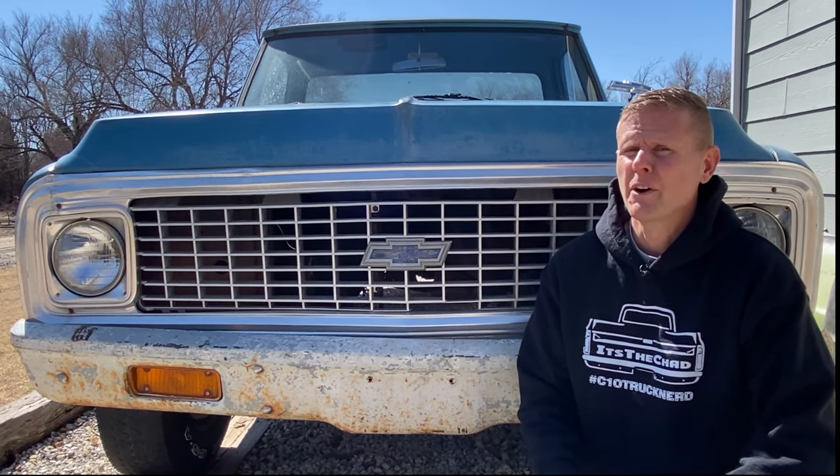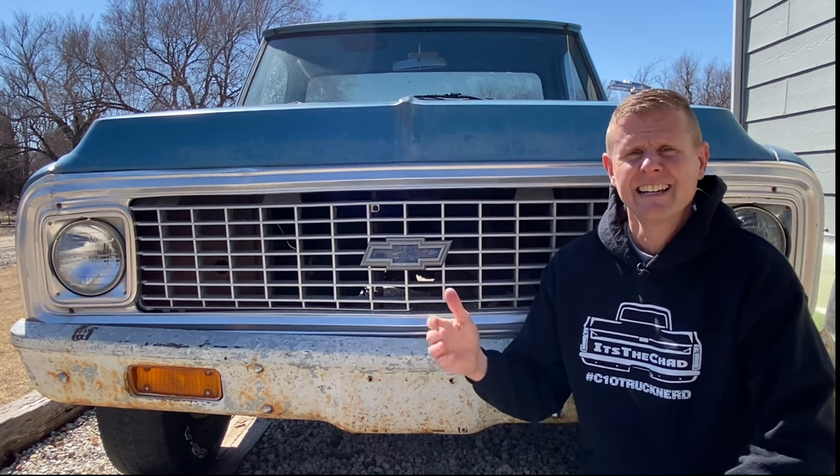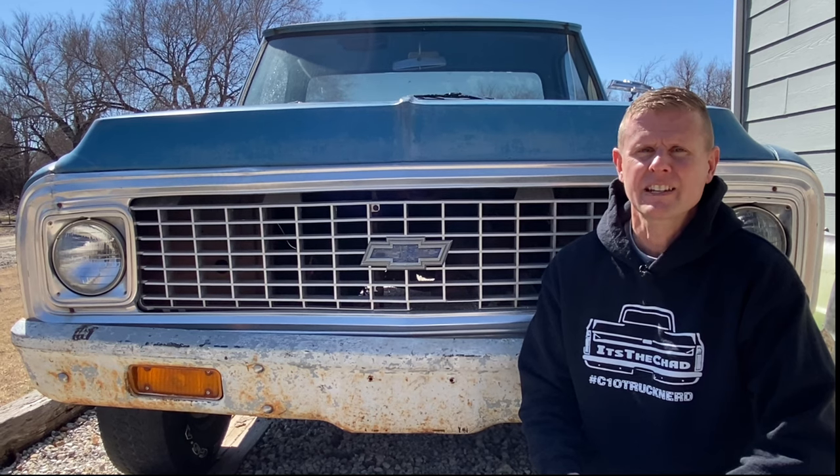So in today's video, I'm going to go through and show you for just a few bucks how you can transform your old worn-out bow tie like this and transform it into something that looks like new.